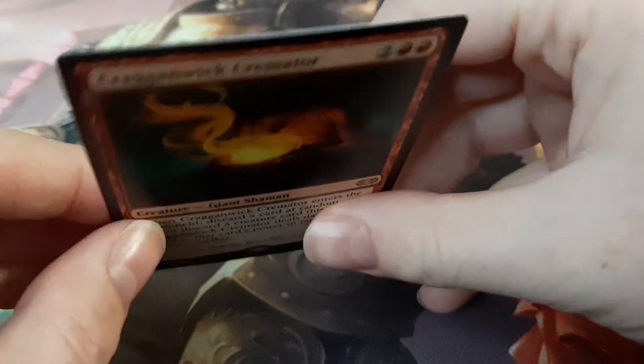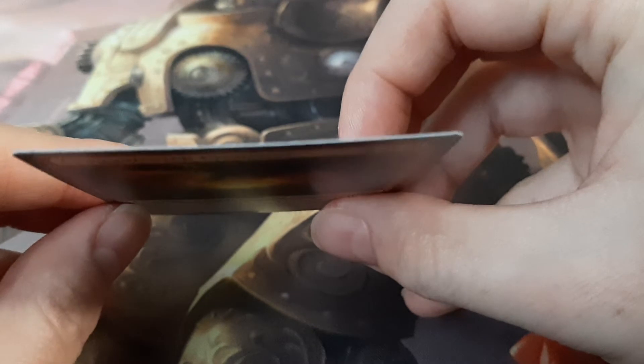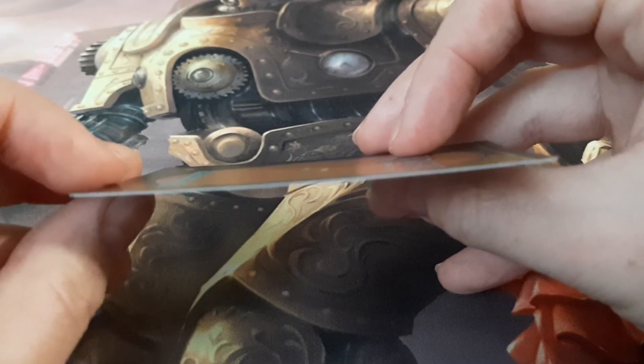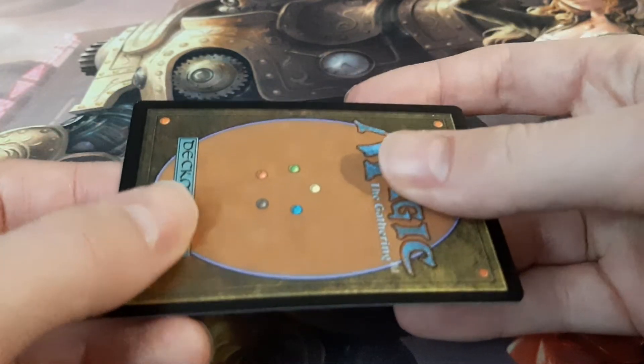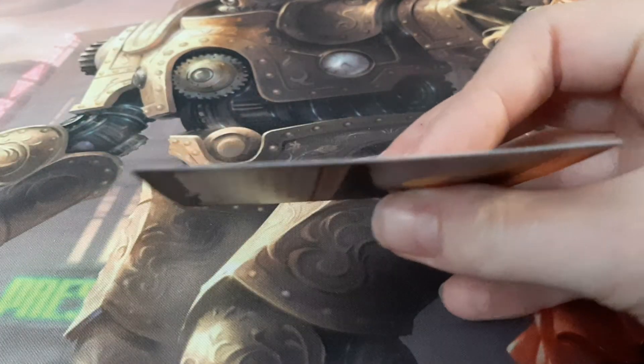This card is not even a day old and is already starting to get flimsy. That kind of looks a bit straight on camera, but trust me it's a little bit curved there. That's not an extremely straight card — it does feel kind of flimsy. This card is not even a day old and already has a little bit of a curve to it.